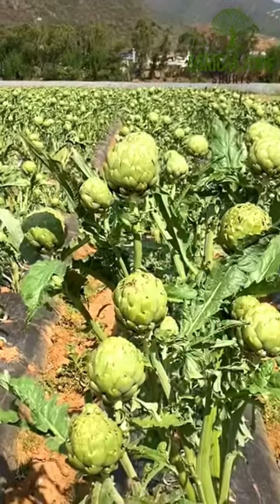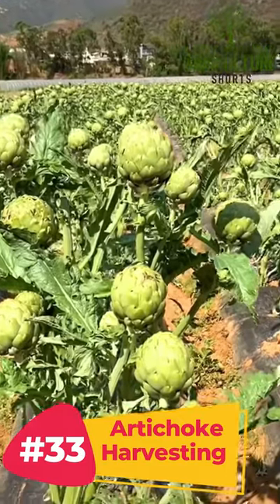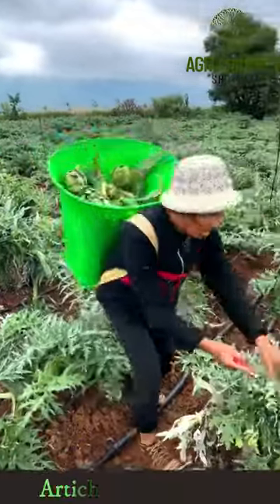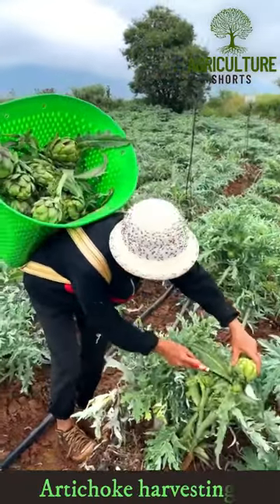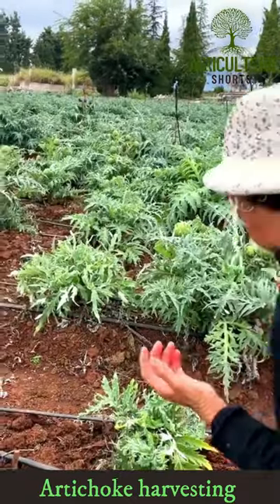Welcome to agriculture shots. Artichokes are typically ready to harvest when the flower buds are 3 inches in diameter. To harvest artichokes, use scissors to cut the stem about 2 inches below the baseline of the bud.